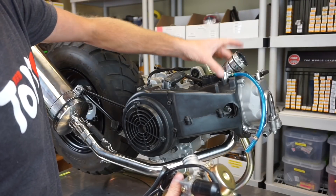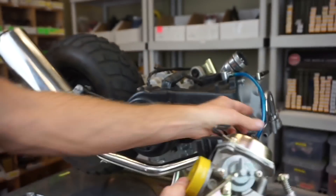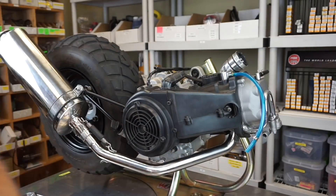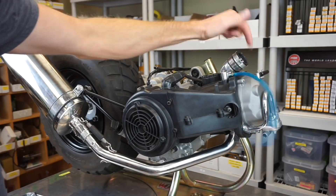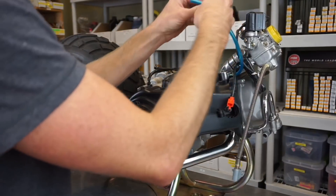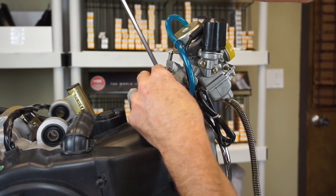Remember we switched this intake manifold to go forward. If you notice on your carburetor, this little inlet here — that's going to plug into the inlet on your intake manifold. If you have two on your manifold, which you probably will, there's going to be a T fitting and you just go two into one. Push that in, run your line through, and then tighten the clamp on your intake.